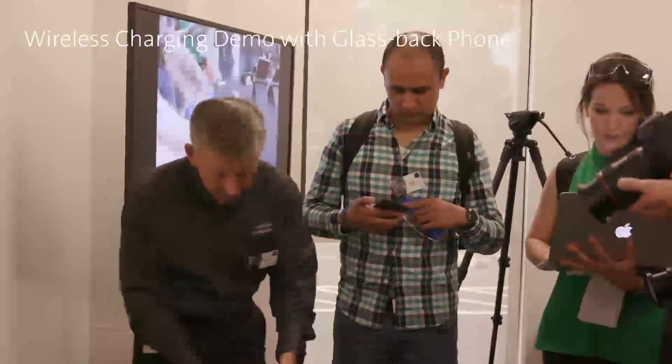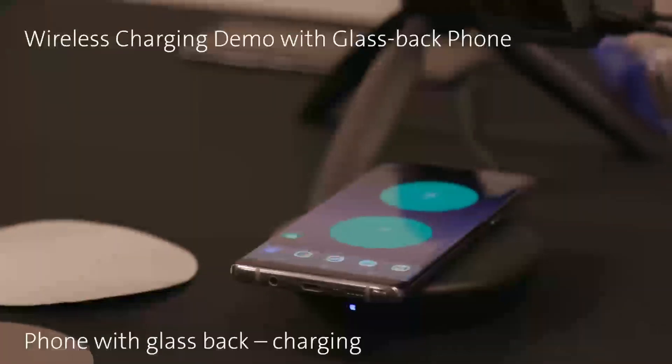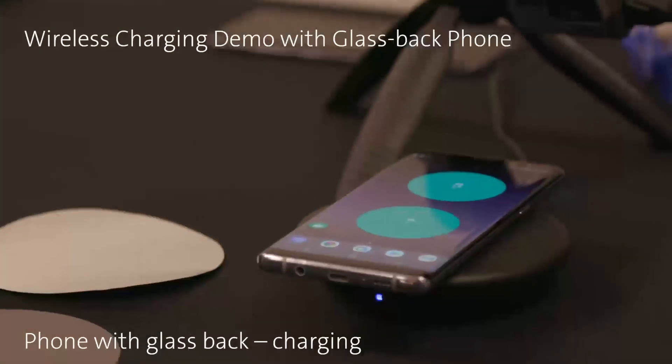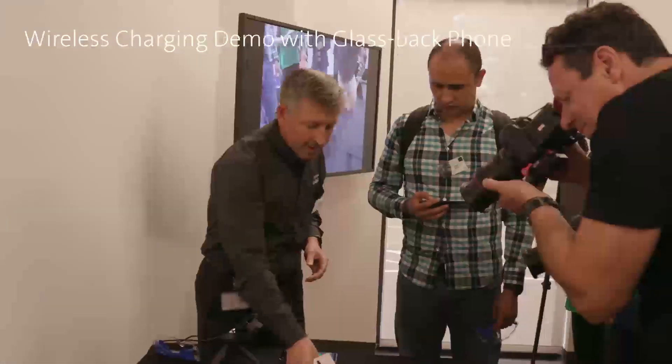And then if I put it on the fast charger, you can see that the circles will turn to this greenish-blue color, meaning that the device is charging.